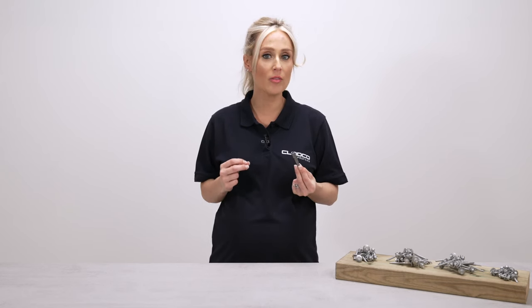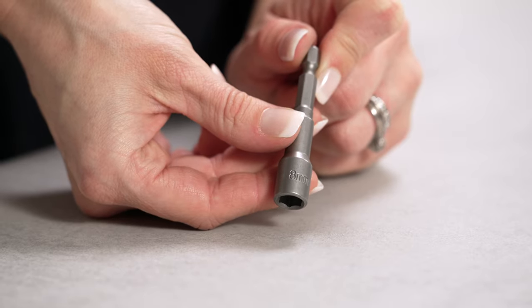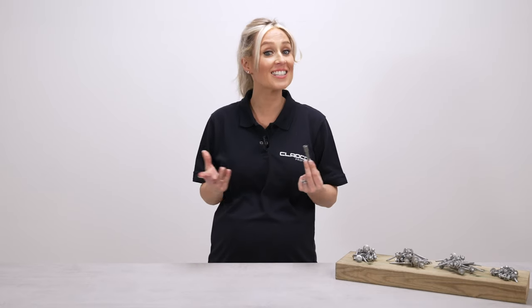We recommend using the Cladco tech socket driver tool whilst working with hex head screws for a fast and effortless installation.